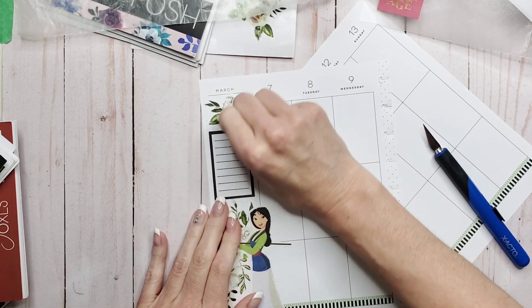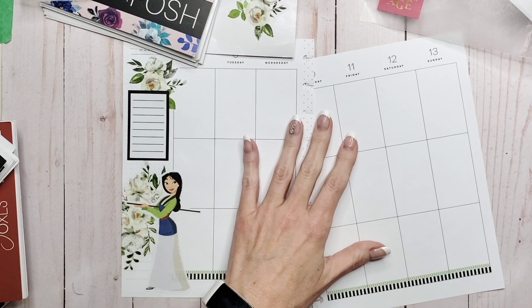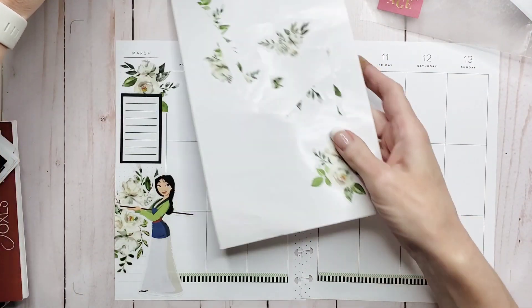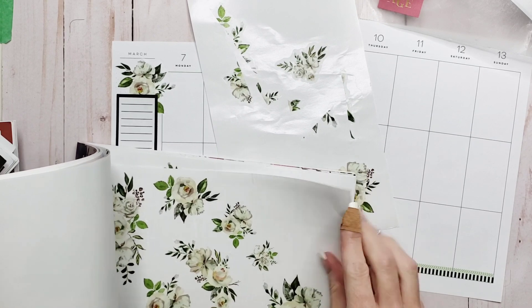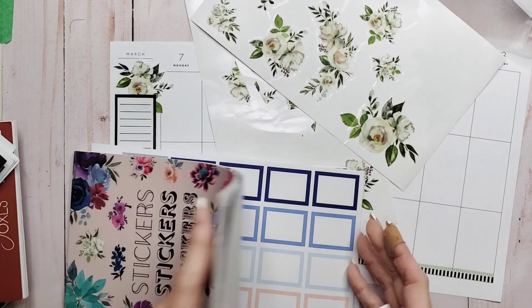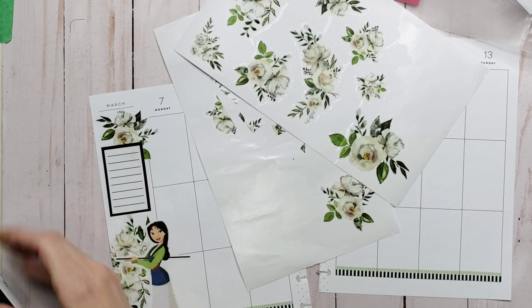Let's give these guys a rub down so they're all fused into the paper. We've got some stickers down and we're only about ten to fifteen minutes in — we're doing well. I'm going to pull that sticker page out to alleviate the number of things on my desk, because right now the struggle is real with the amount of sticker books.